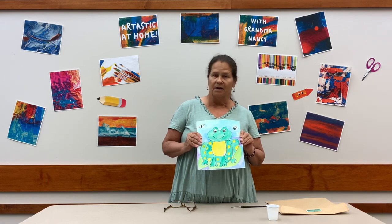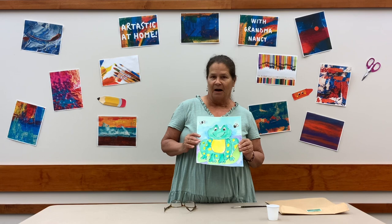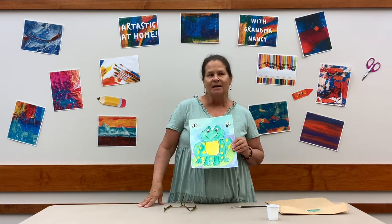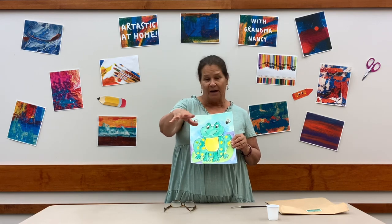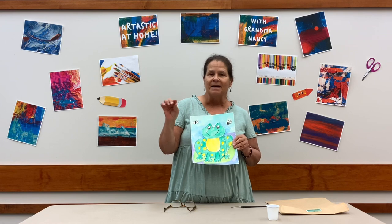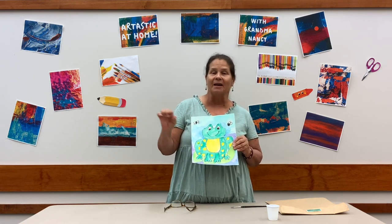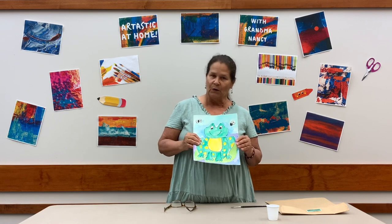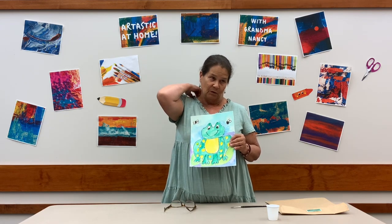It's a cute little frog that we're going to be drawing and painting today. I picked a frog because I've been seeing a lot of frogs. My grandchildren live right by a little harbor that has a lot of lily pads and you can watch the frogs jump from lily pad to lily pad. It's really fun, so I thought that would be a great thing to do.